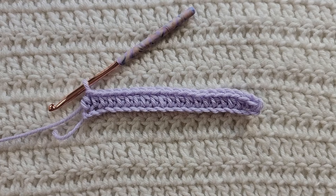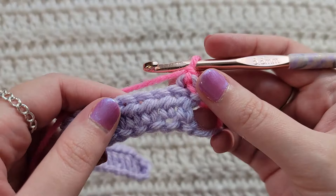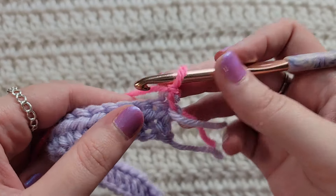So that's one half double crochet into the third chain from your hook and then one half double crochet into each chain across for row one. To start row two, make one chain. For row two we're simply going to make one single crochet into each stitch across.